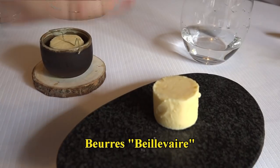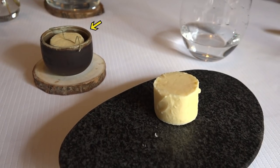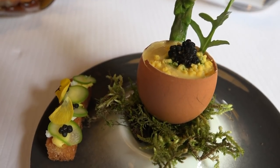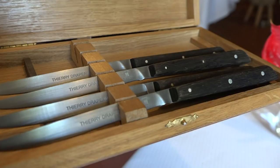Alors les beurres qui nous viennent de la maison Béhiver à Machecoul. Beurre de baratte. Celui-ci donc aux éclats de sel de Noirmoutier. Et celui-ci a été fumé par nos soins, au foin. Vous avez donc juste à côté une petite mouillette avec un oeuf Mimosa reconstitué. À l'intérieur de l'oeuf, une déclinaison d'asperges avec des oeufs de hareng.